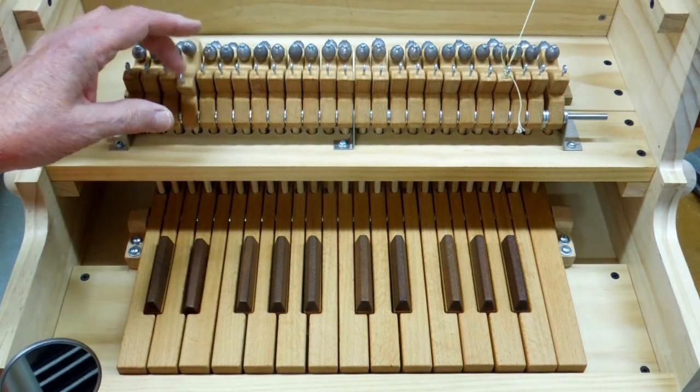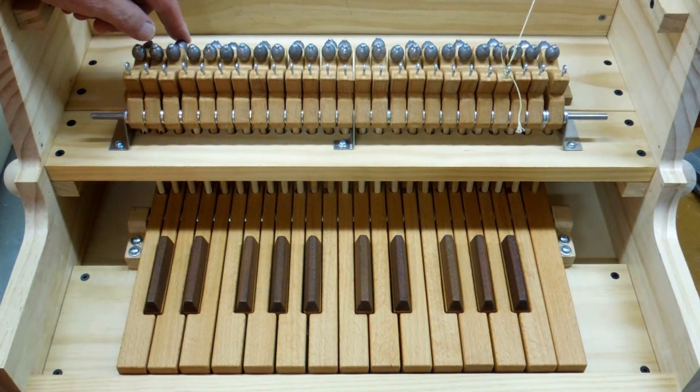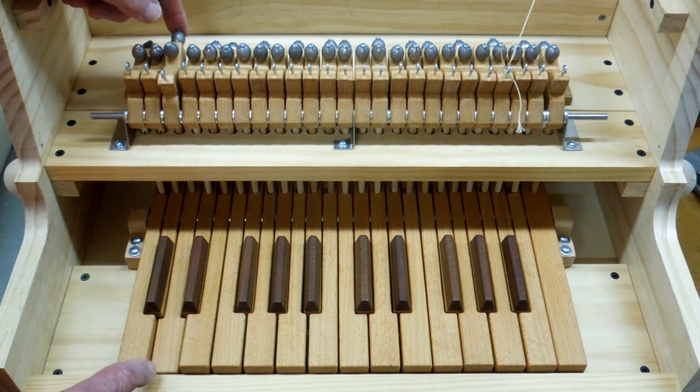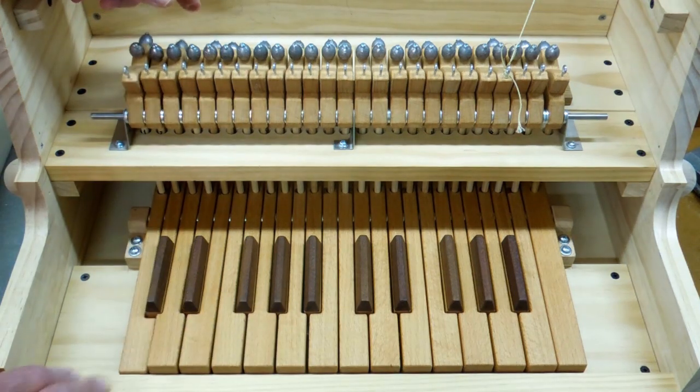So now the felt is hitting those screw heads instead of wood. Those screw heads go down to raise the key, or you adjust them up to lower the key. You can see this key going — when I raise this rocker, that key goes down. So those screws are used for leveling the keyboard.